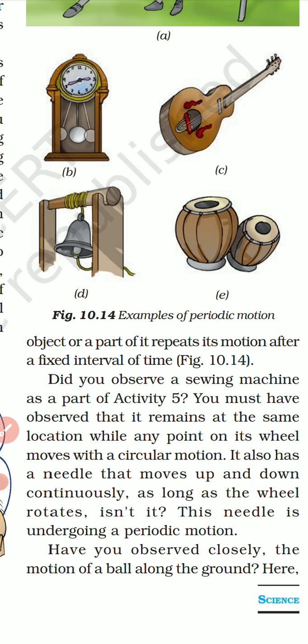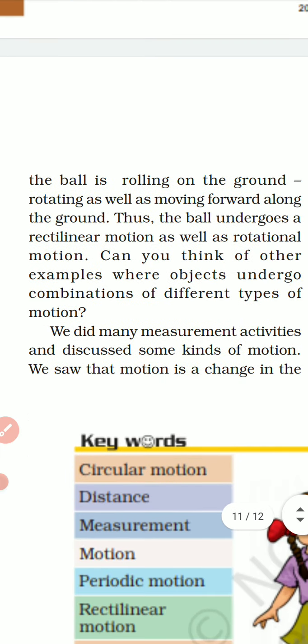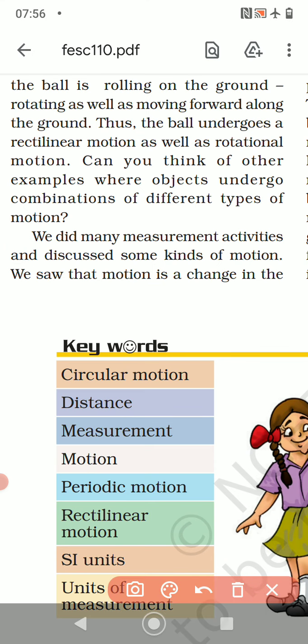Have you observed closely the motion of a ball along the ground? A ball rolling on the ground is rotating as well as moving forward. Thus the ball undergoes rectilinear motion as well as rotational motion — it rotates and it moves ahead. Can you think of other examples where objects undergo a combination of different types of motion?